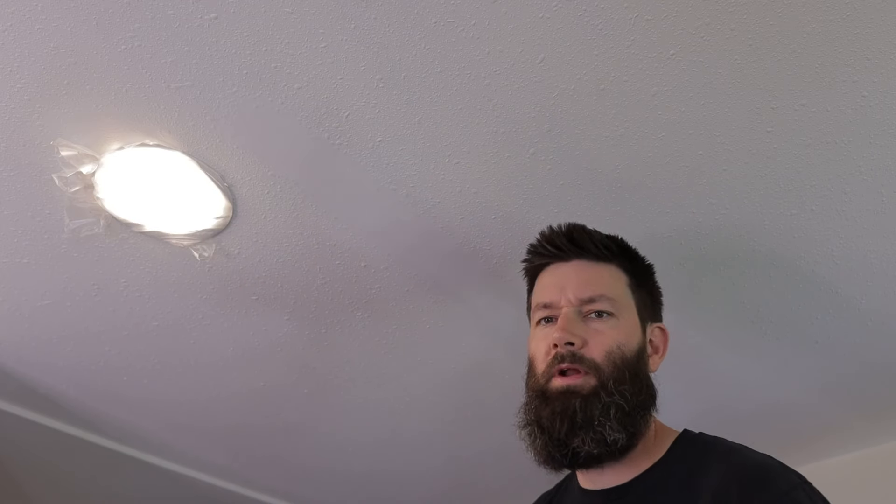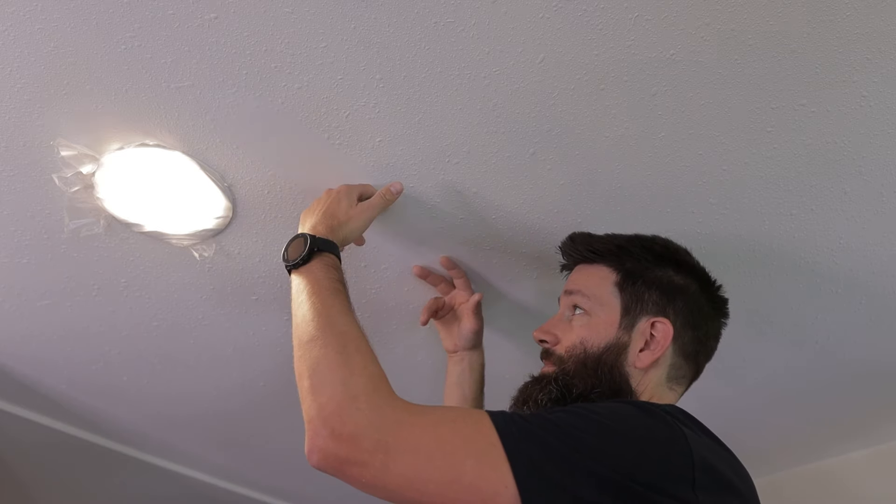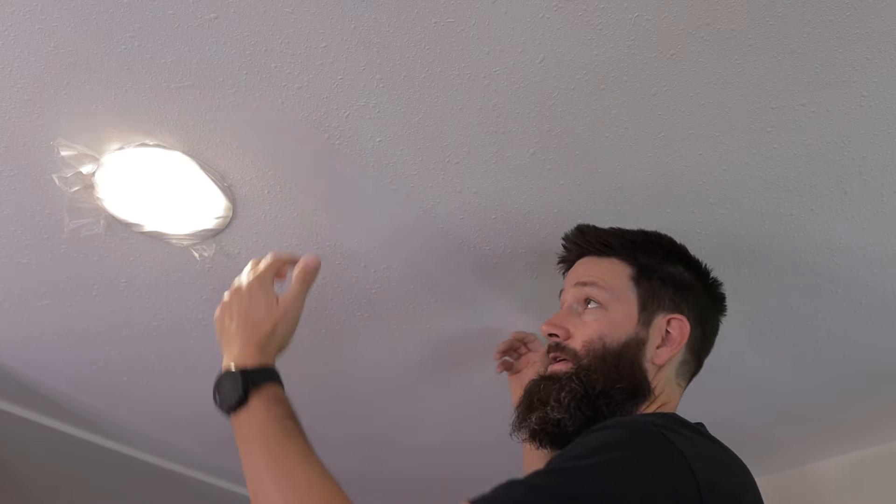Now this was all kind of cracked and water stained along here. I thought the tape had popped loose, but when I got in here and scraped this all out, it's just the mud that was on top of the tape that was all crumbly and water stained.